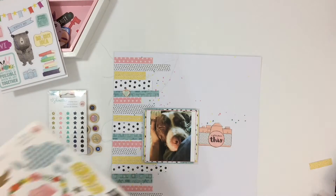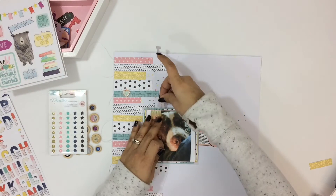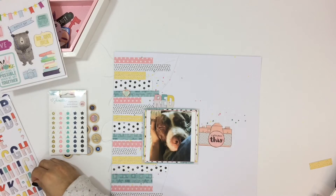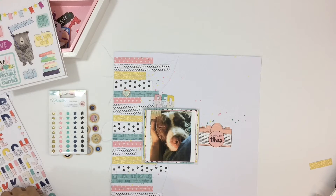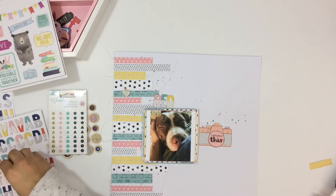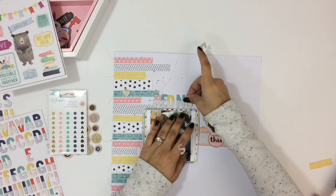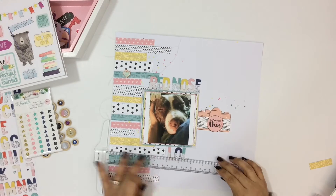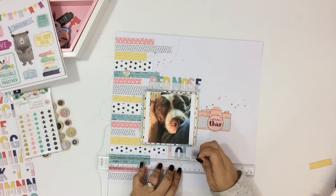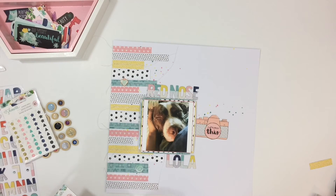So I am just going to pull some pieces and add some things here and there along the strips of paper — some of the wood buttons, some stickers and enamel dots just along the side there, kind of matching the embellishment with the strip of paper. Not all of them match exactly but pretty close. I did pull this camera ephemera piece out of the ephemera pack and adhered it to the side, and then I will add a few more embellishments — a couple of floral pieces and a couple of the feathers from the accent sticker as well.